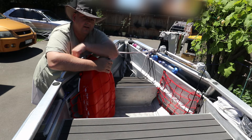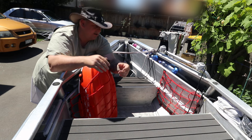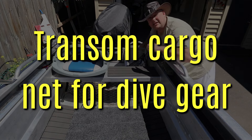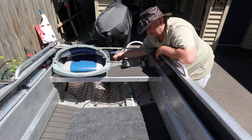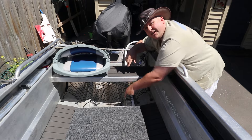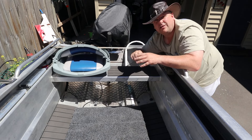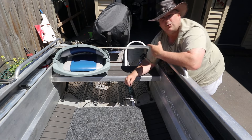These particular cargo nets I got off Temu — they're actually designed for motorcycle helmets so you can carry a helmet on the back of a motorcycle. All I had to do was take off the pre-existing metal hooks and use cable ties instead. So these are the two cargo nets up the front of the boat, and there's another one down the back. The one at the back goes all the way across the transom. What do you put down the back? Your dive gear — fins, gloves, booties, mask, snorkel, sometimes floats and float lines. Anything you don't mind getting wet, since the back of the boat tends to get a bit of water.